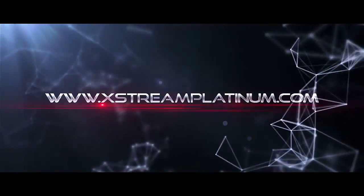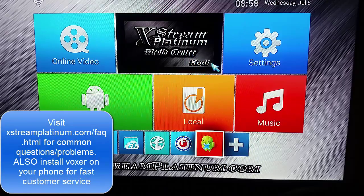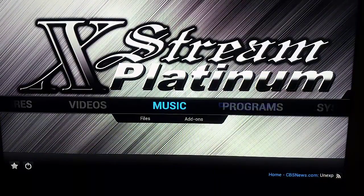Welcome to Extreme Platinum TV Box Tutorials. After you run the wizard and your box doesn't look like the new skin that you have — it just looks like the default skin that you had when you first ran your wizard — here's what you want to do.